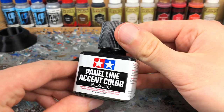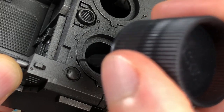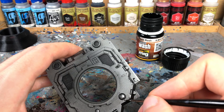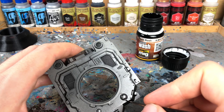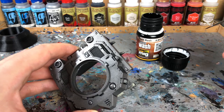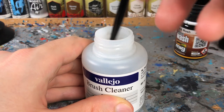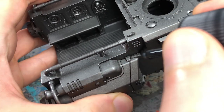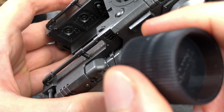Now the wash comes into play. Tamiya Panel Line Accent Color is very easy to apply, thanks to the brush in the lid. If you use other enamel washes or oil paint diluted with white spirit, you must use a brush — but be careful. The aggressive wash quickly runs into the ferrule and can ruin your brushes. Make sure to clean them thoroughly afterwards. As you can see, the high surface tension together with the smooth gloss varnish does almost all the work for you. Magic!